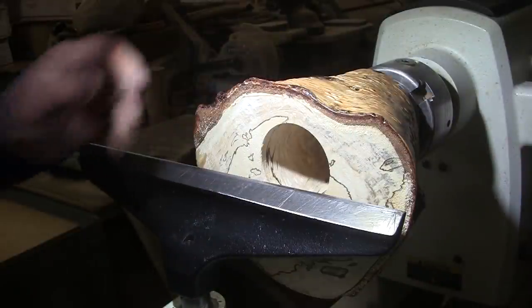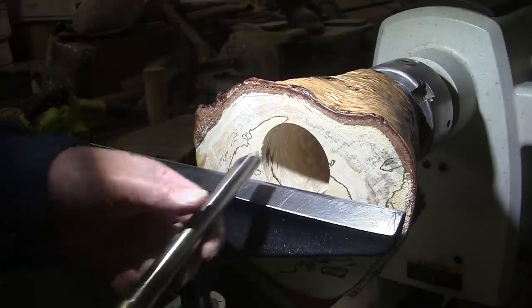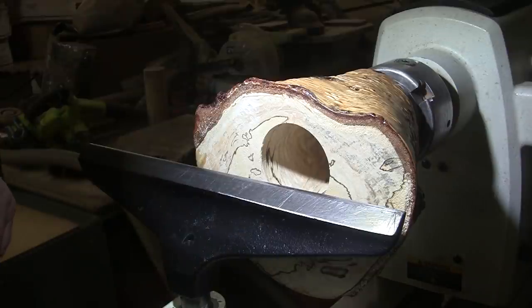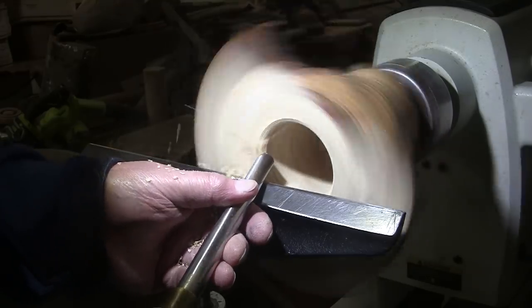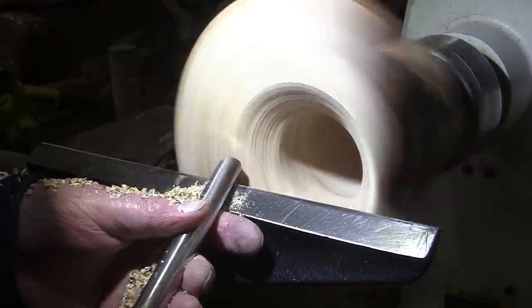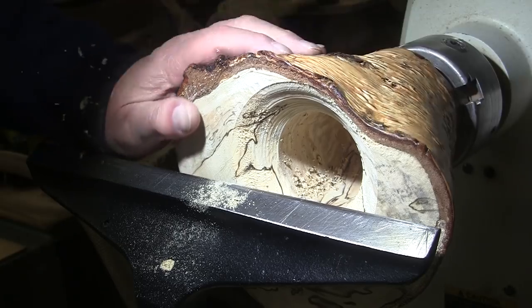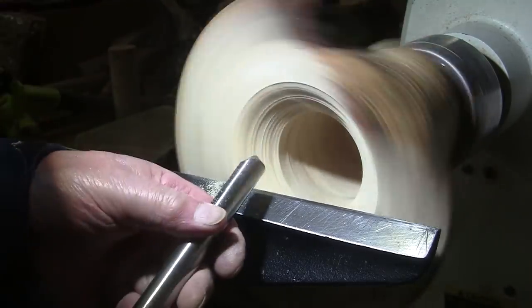This is end grain. Typically when you're turning a bowl you want to approach from the outside in, but this is end grain so we want to go from the inside out — though I'll probably end up doing both ways. We're going to be turning at 470 RPM, five-eighths-inch bowl gouge, mask and face shield on. I can see I'm just about there. We need to decide if we want to let there be a dip out here — there's plenty of room everywhere else. I'll just keep working at it and see what happens.